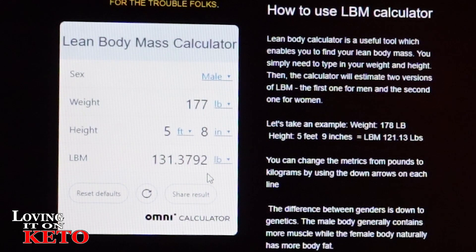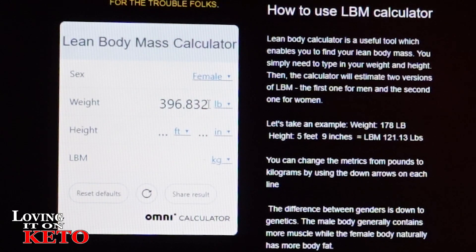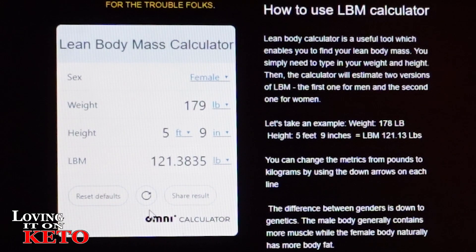This gives you your lean body mass — he should be eating at least 131 and we're doing 133 for him. That means you have to come back every once in a while and check up on yourself. Let me reset defaults and go to female, because mine has probably changed too since my weight went up. I weighed 179 today, and I am five foot nine inches. The result is right around 120-121. That's your lean body mass, and that's how you calculate your one-to-one.